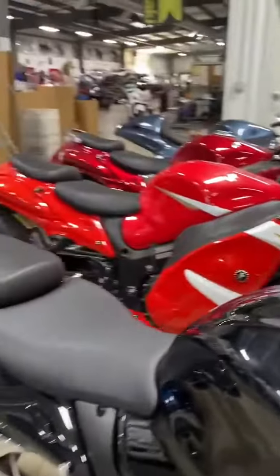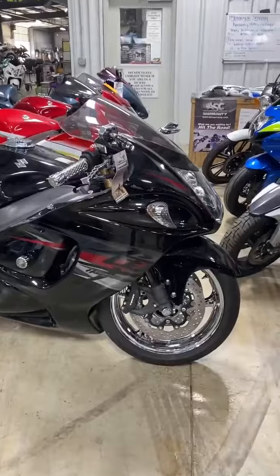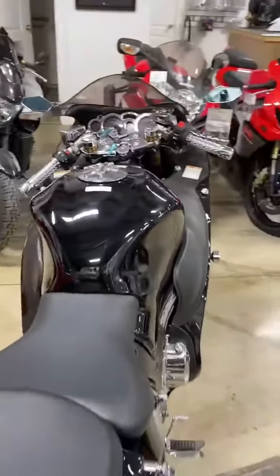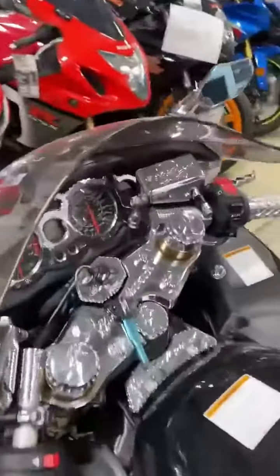Chrome pegs and brackets, chrome clutch cover, stator cover, frame slider, shorty exhaust, grips, levers, mirrors, triple treat, fork caps, yield caps, center tank caps, master cylinder cover. Got the expensive 3D gas cap, chrome mirrors, chrome axle caps.